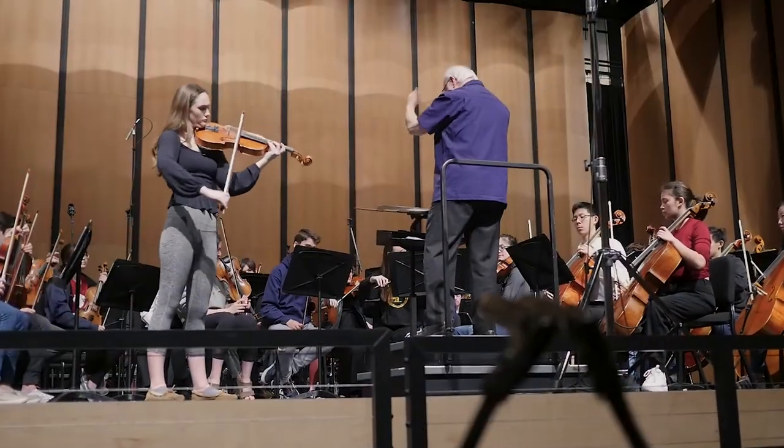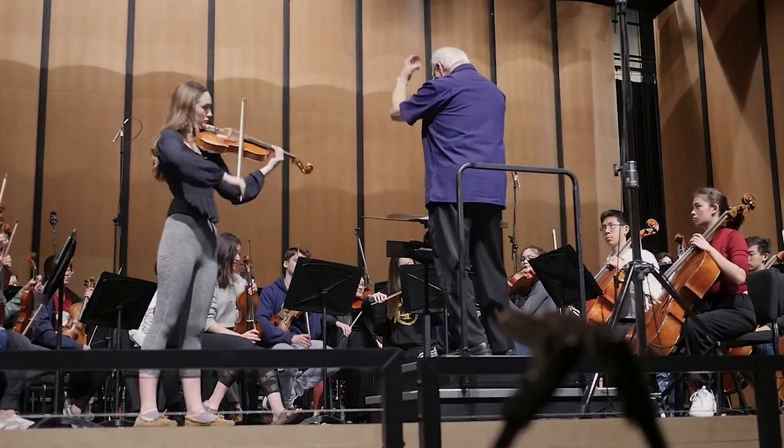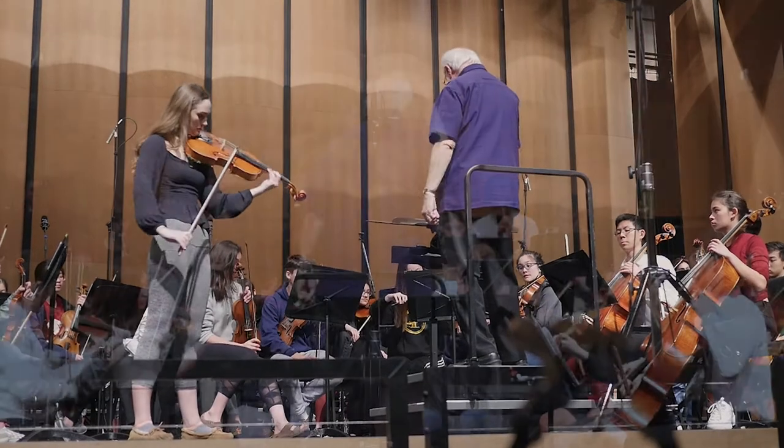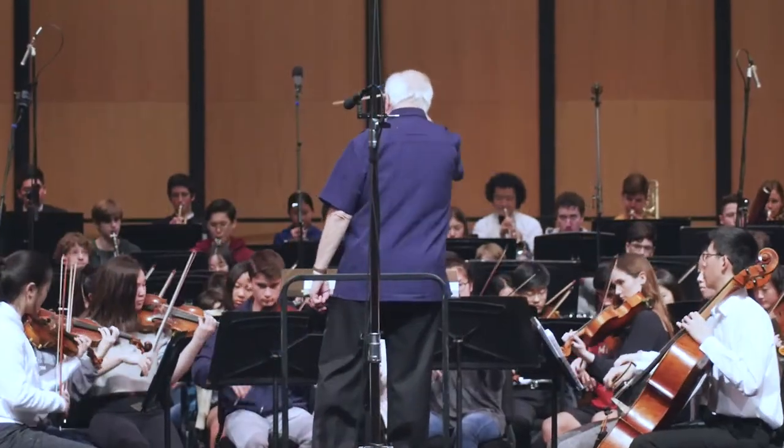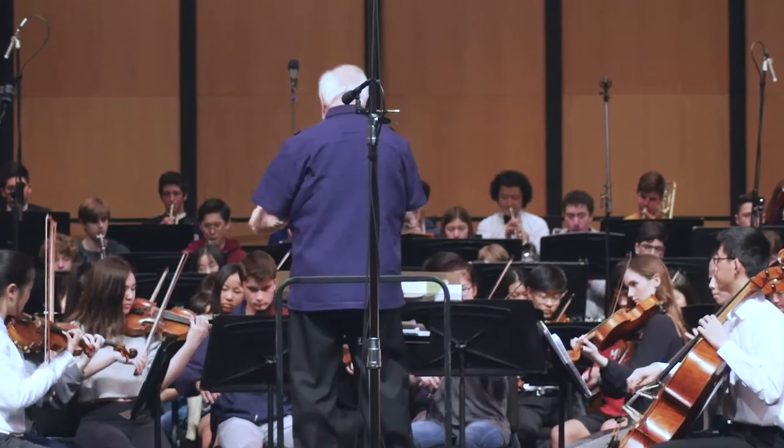Before we dig in, I'd like to give a brief overview of the orchestra and the performance hall. The music was performed by the Peninsula Youth Orchestra, which consists of students living in the San Francisco Bay Area. The performance was conducted by Mitchell Sardell-Kline on March 3rd, 2019. It took place at the Carlmont Performing Arts Center, located in Belmont, California. It has a capacity just shy of 500 and is 21,000 square feet.